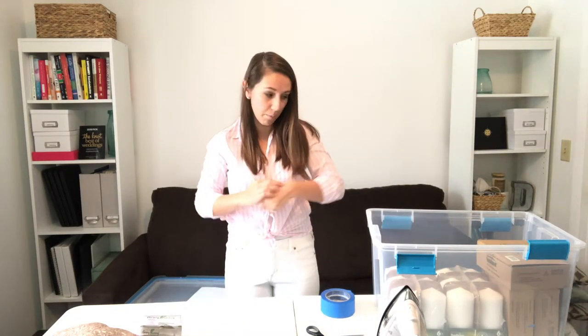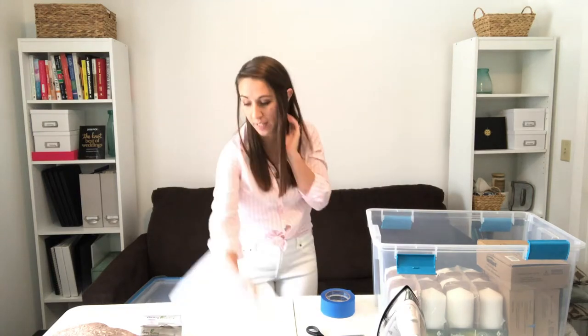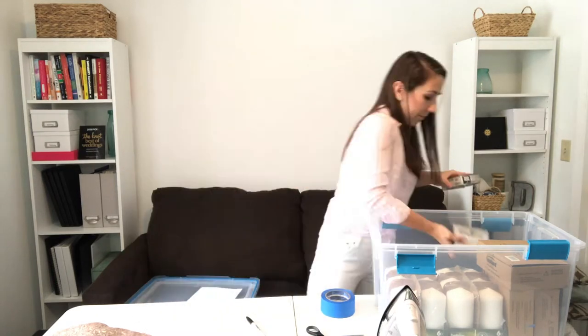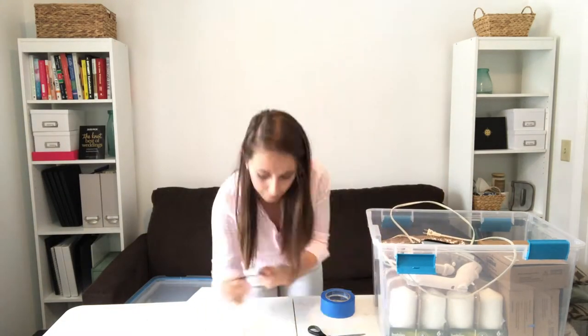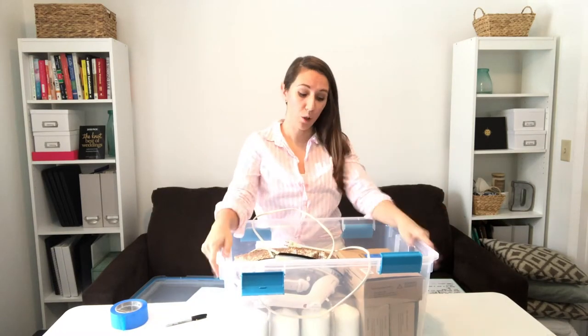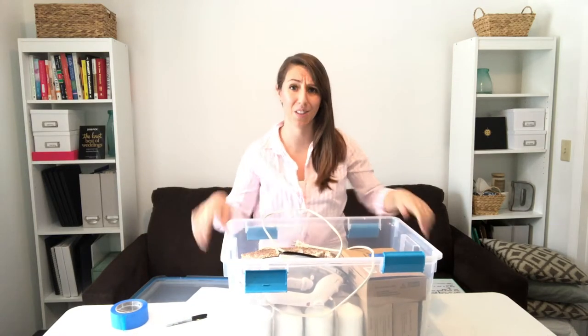Now that I have my candles packed away with labels and checked off the setup and decor sheet, I'm going to keep packing everything up. I'm not packing this box too full because there are candles in there and it's going to be pretty heavy, so keep that in mind — make sure you're able to carry things and that the boxes aren't actually going to break.